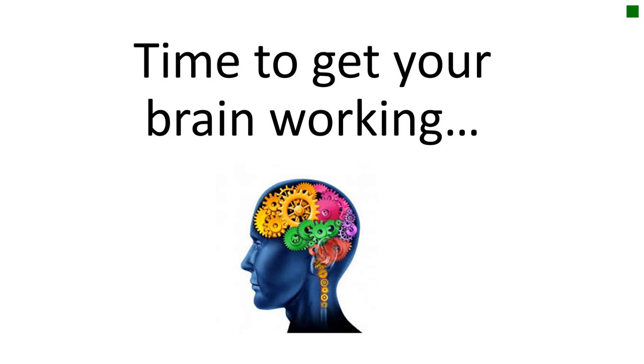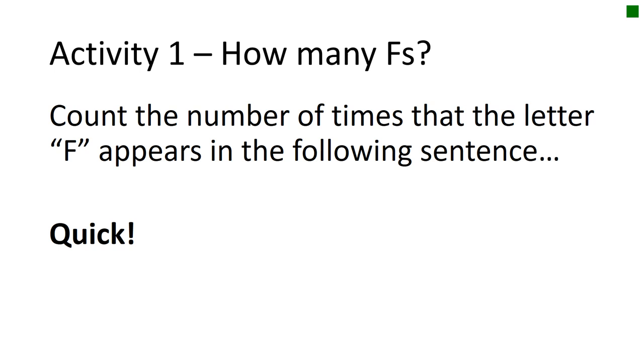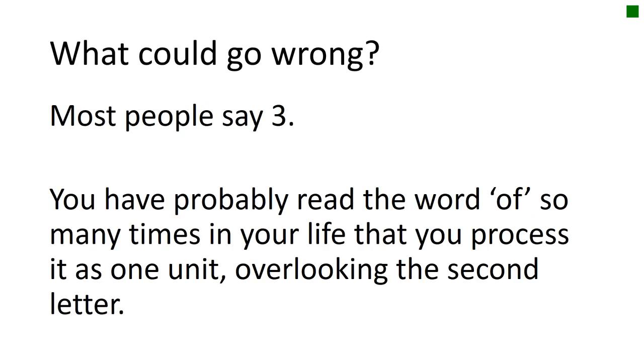Now it's time to get our brain working. Our first activity is 'How many Fs?' — on the next slide I'm going to give you a sentence, and your one job is to count how many times the letter F appears. There are actually six Fs. Most people only see three, because you've probably read the word 'of' so many times in your life that you process it as one unit, overlooking the second letter.